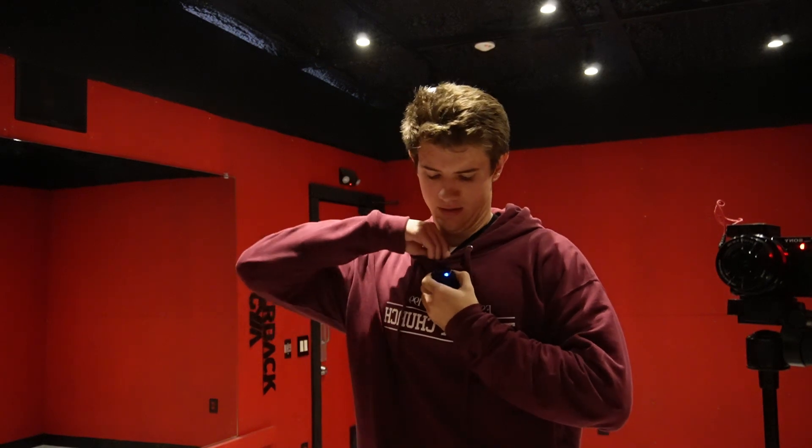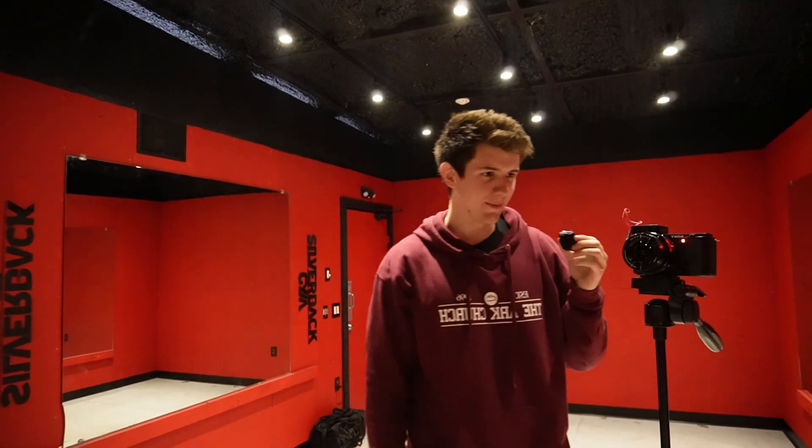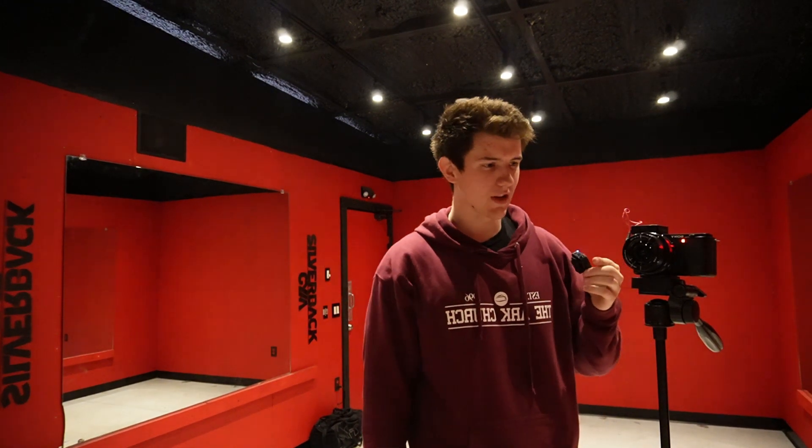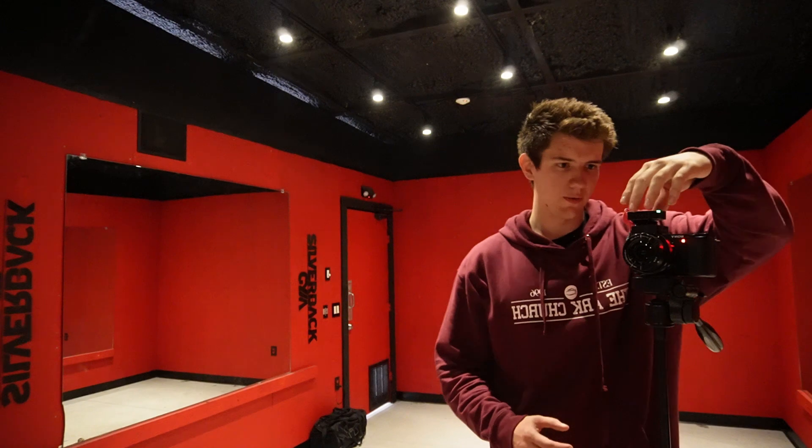Y'all got to see my new mic thingy — this thing is so weird, I love it. At least I think I love it. I don't know how it sounds yet, but there are a lot of settings you can do with it. I haven't changed anything on it so there's something I can do to make it better even if it is bad — I just got to figure stuff out. Also, if I set this thing on top of my camera, my camera turns off — maybe I'm just stupid, I don't know why it did that. That was really weird.